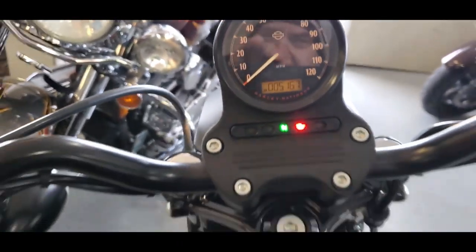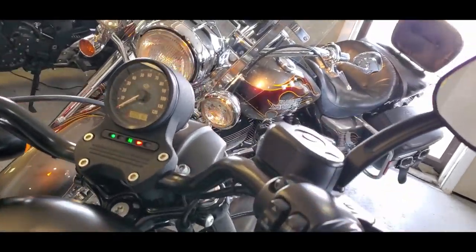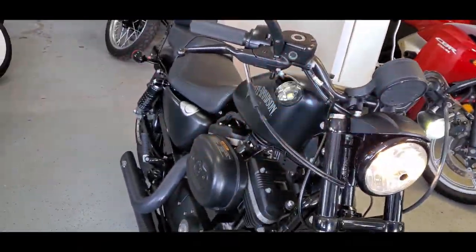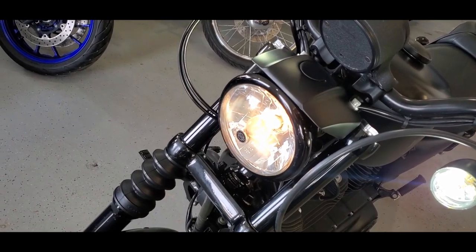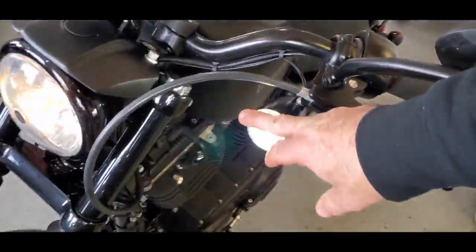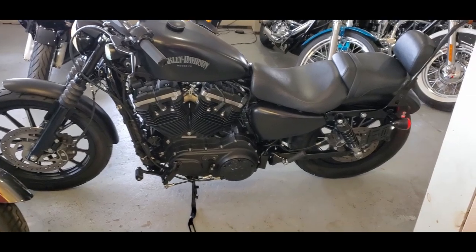This one has 5,167 miles on it. For a 2014, that's really nothing at all. Here's the left turn signal in the front, left rear, right rear, and right front. Let's see the high and low beam — that's high beam, that's low beam. And you can see these running lights here — these are clear, but when you go to hit your turn signal, they go yellow. Cool little feature. You get those extra running lights, a little bit more of a cross section of light so that you're more easily seen.